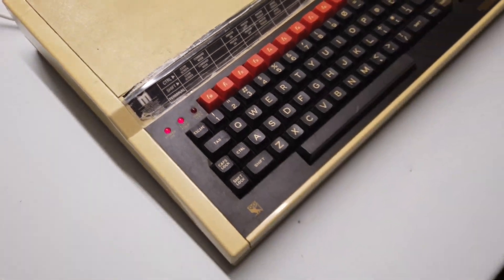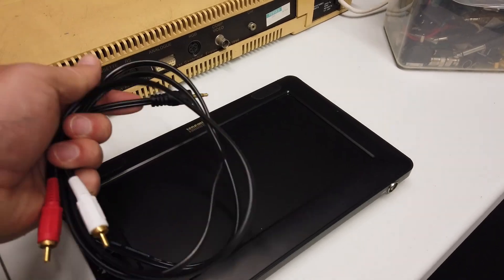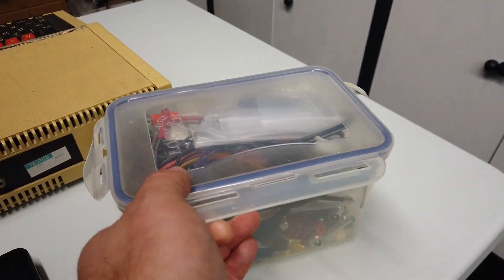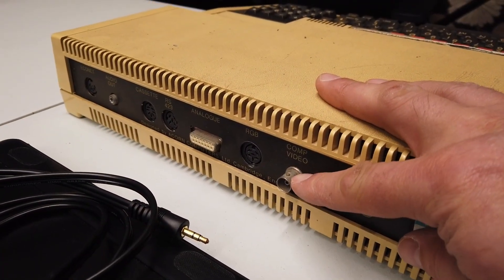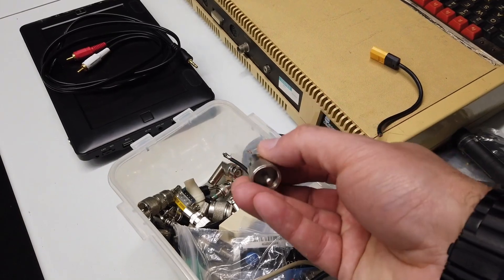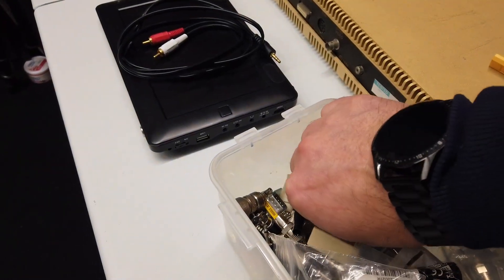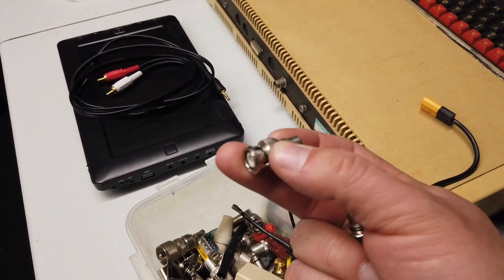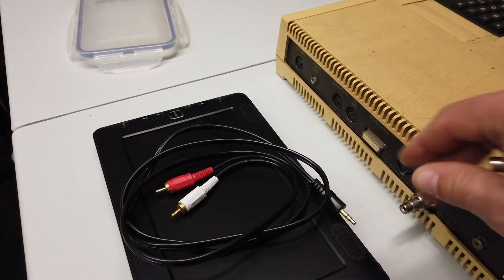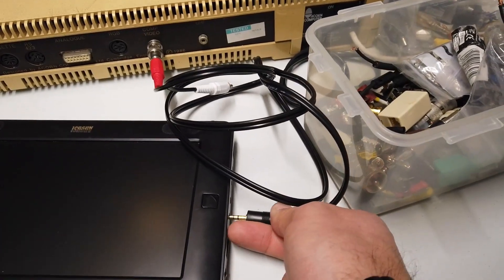The plan then is to plug it into this lovely little LCD monitor here, which has composite input on it. I've got half of the cables I need — I need to dig through my box of connectors. Composite video is BNC out here, so I need to find a BNC to phono. So far I've found a PL259 to phono — let's keep looking. Oh, I think I just got one! Yes, there we go — happy days. BNC to phono, so that should plug in there, and then we can plug that in there.